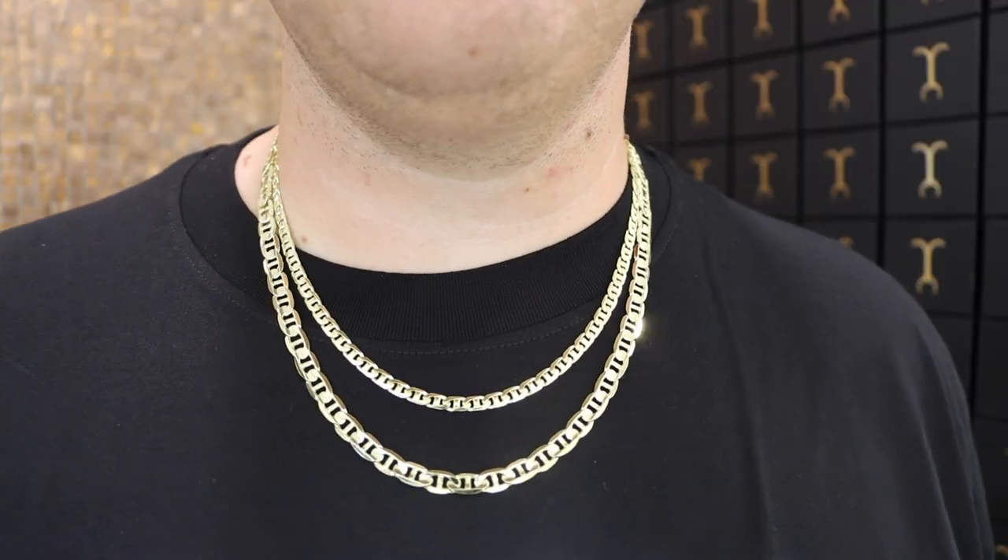A huge reason people choose link chains for everyday wear is that they sit flush to the skin. A lot of people say, 'I work — I don't want a 6mm rope bulging under my shirt. I want something that lays flat, I don't really want to feel it or worry about it.' That is a huge benefit of the link chain. My 5.5mm flat curb — I've had it so long I lost track — and I love it for that exact reason. You don't really feel like you're wearing it. It's flush to the skin and easy to wear.